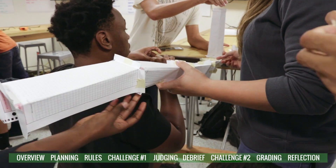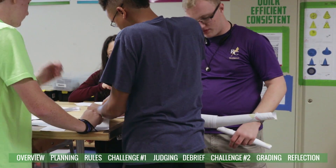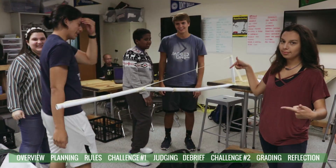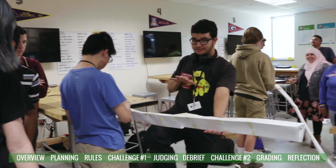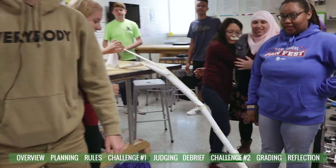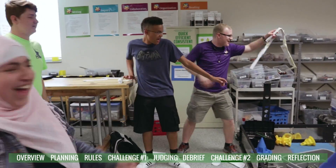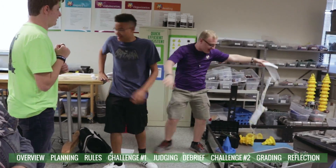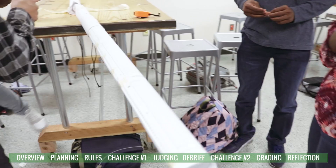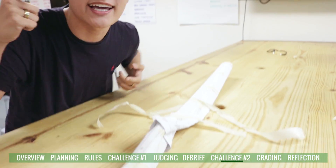Students were excited as they measured their horizontal structures — counting out the distance and celebrating their results. One group confidently declared they never take losses.